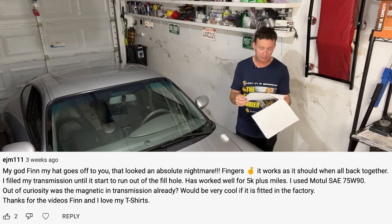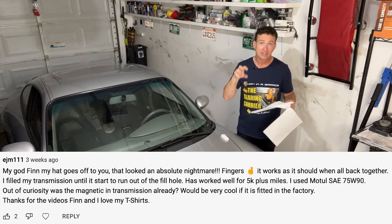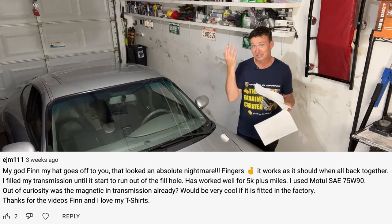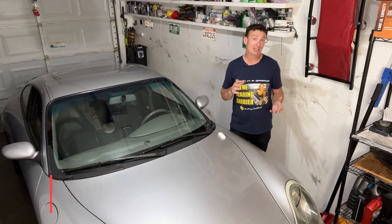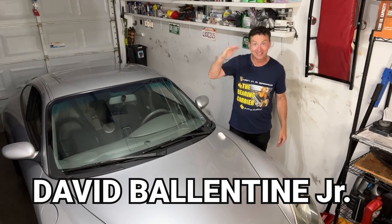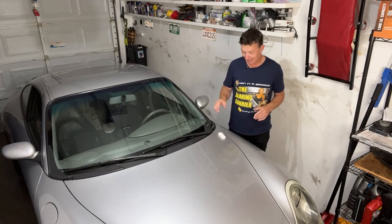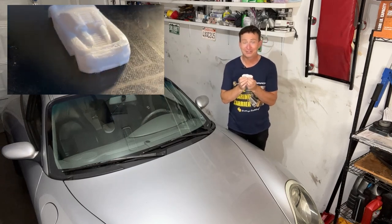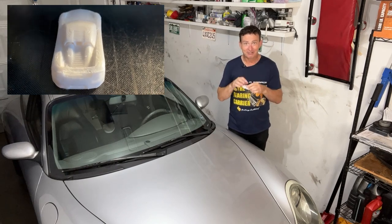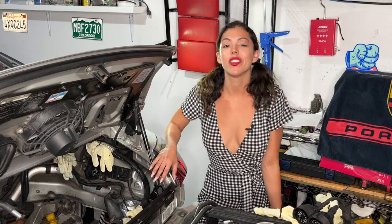EJM111 confirmed: fill the transmission until the fluid runs out of the hole. He used Motul 7590 and was wondering if the magnet was already in the transmission — yes, that little donut-shaped magnet is part of the transmission; it's there to pick up bits of metal, and it did find the spring I accidentally removed. Before we get back to the video, I'd like everyone to say hello to David Ballantyne Jr. I heard you could do with a little cheering up, so my daughter printed you a Porsche Carrera GT on her 3D printer with movable wheels and a little message. I do have your home address, so I'm going to send it to you — see you David!